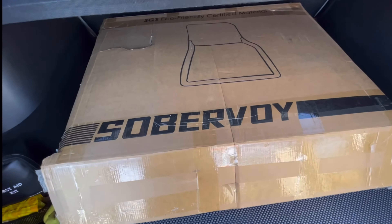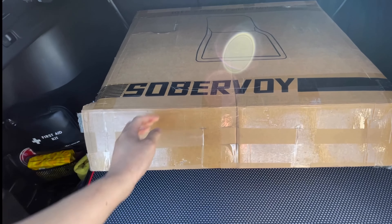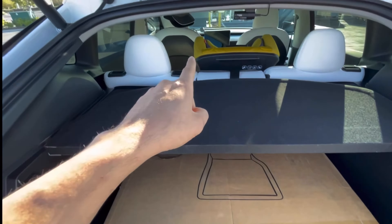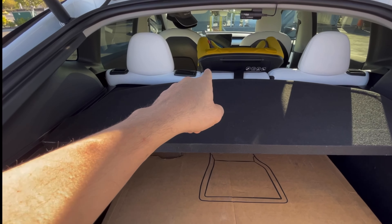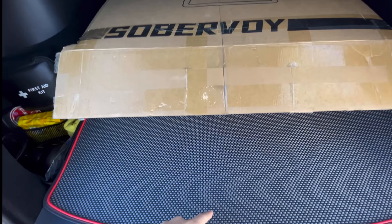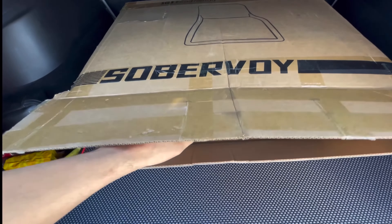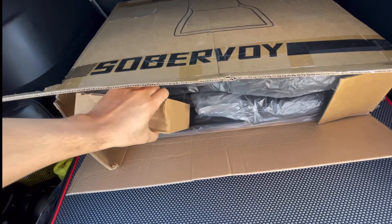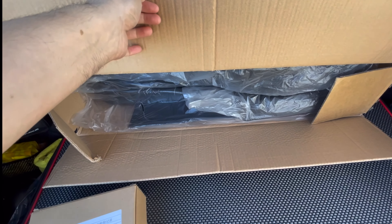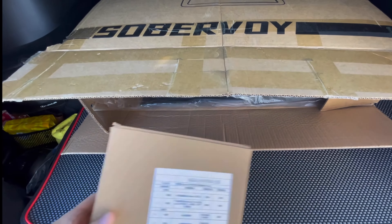Hey everyone, how's it going? So I have a Model Y floor mat here. This is a six-piece eco-friendly floor mat for your Tesla Model Y. It's six-piece because it comes with a driver passenger, rear passenger, cargo, as well as underneath the cargo, and the front. It's eco-friendly, it doesn't smell, it doesn't have any bad odor or anything like that. It does come with a nice center console tray as well as a gift.